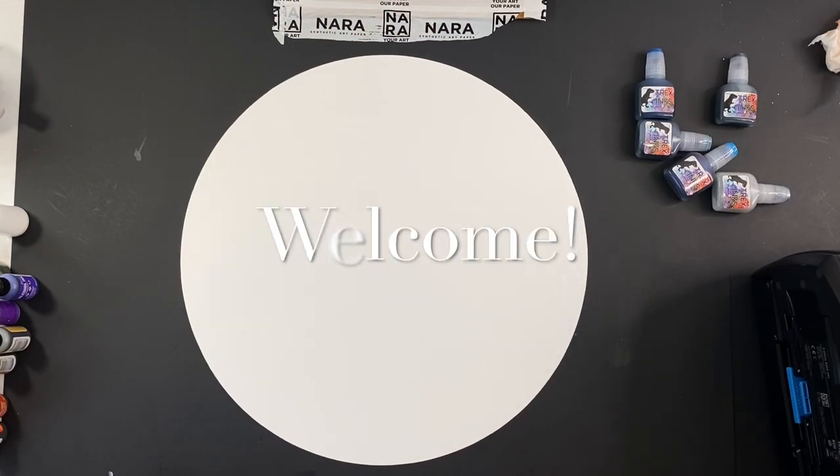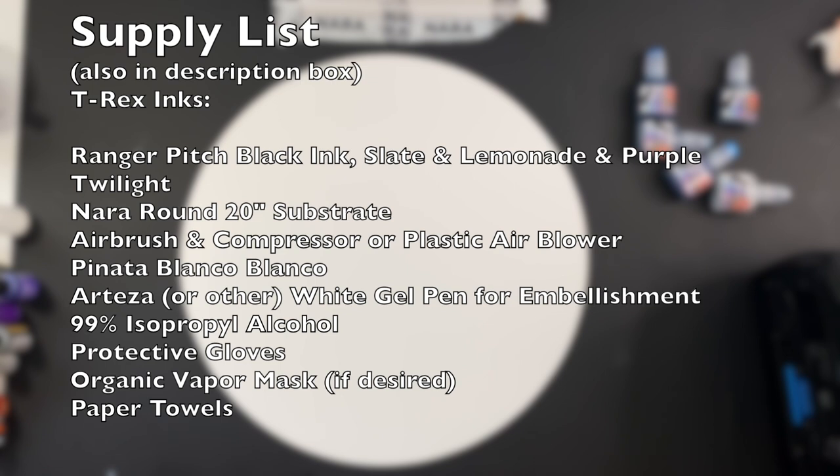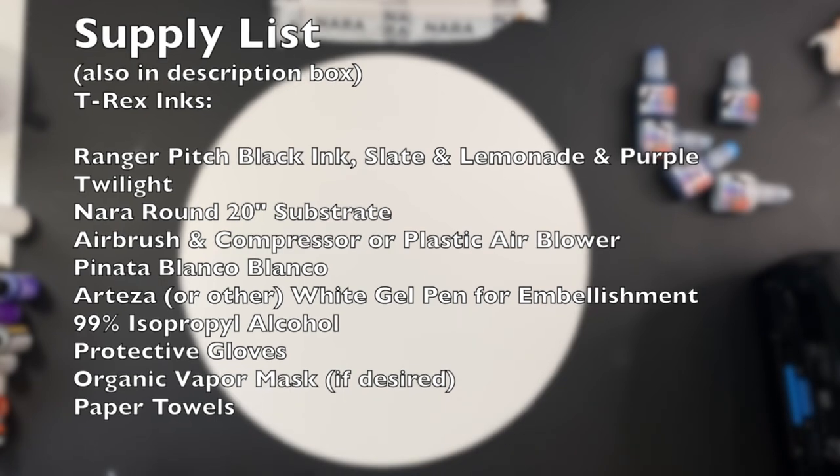Welcome! This is the supply list that you're going to need to make this pretty purple painting. You can substitute any colors you want — I'm just showing you the ones I used to make this vibrant purple color.